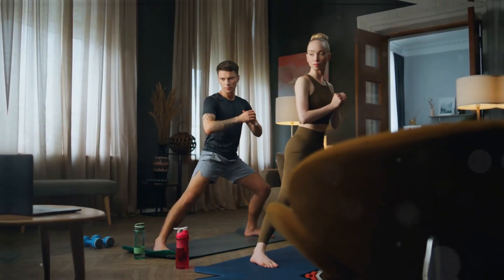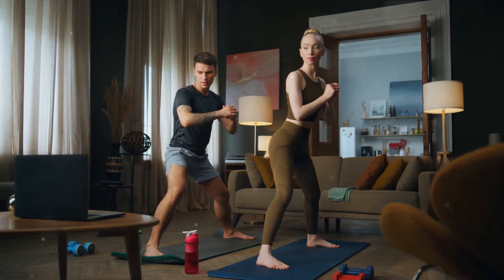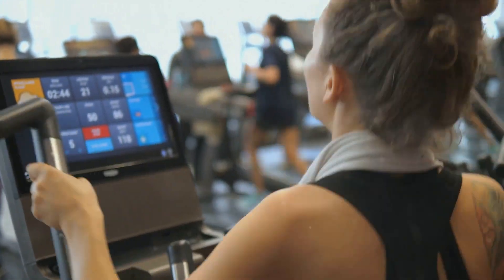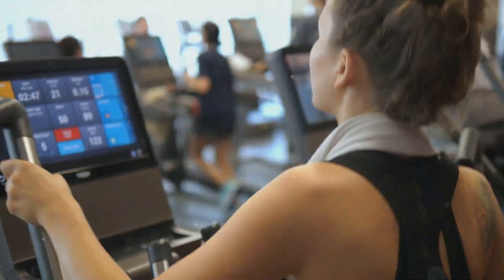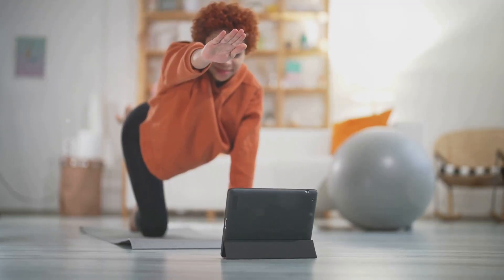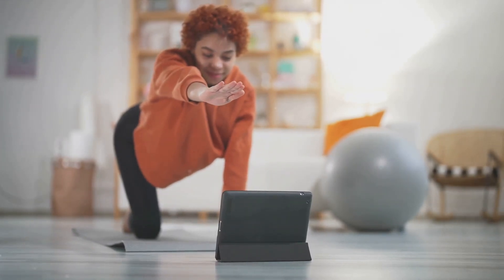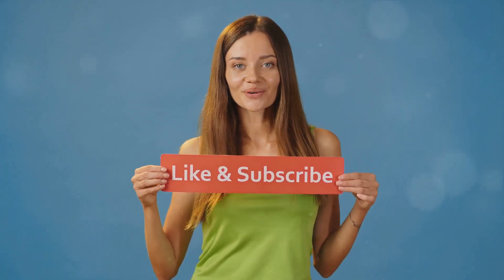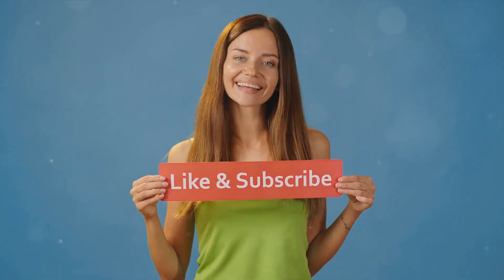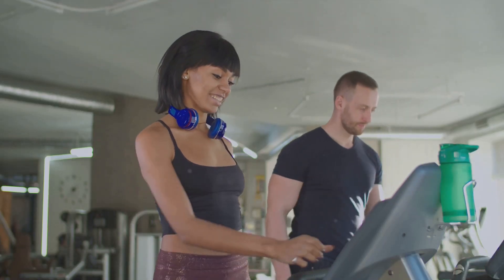Thanks for tuning in and happy exercising. Before we wrap up, make sure you're subscribed to our channel for more health and fitness tips. By subscribing, you're not just joining a community — you're investing in your fitness journey. When you hit that subscribe button and ring the bell for notifications, you're making a commitment to your health. We're constantly developing new content to help you on your journey, whether it's more comprehensive workouts, diet tips, or motivational talks. Stick with us, and together we'll make your fitness goals a reality.